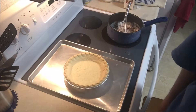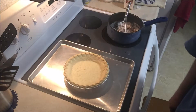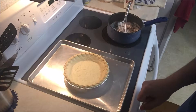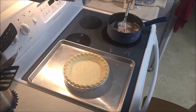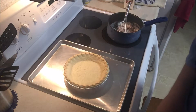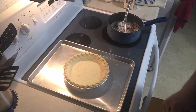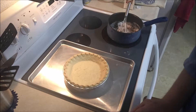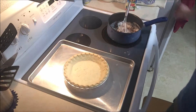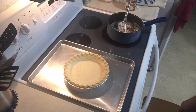Hey everybody, today we're gonna make a sugar cream pie — good old Indiana classic. For this pie we're going to need one nine-inch pie crust. This is a store-bought one; the recipe calls for you to make your own and pre-bake it. I'm using a store-bought pie crust and following the pre-bake instructions off the package. You also need a half cup of sugar, a half cup of brown sugar, quarter cup of cornstarch, two cups of heavy whipping cream, half a cup of butter cubed, a tablespoon of vanilla, and some cinnamon for sprinkling on top at the end.